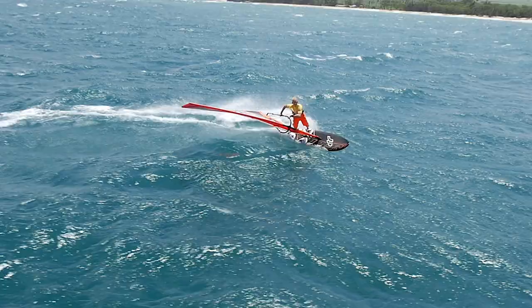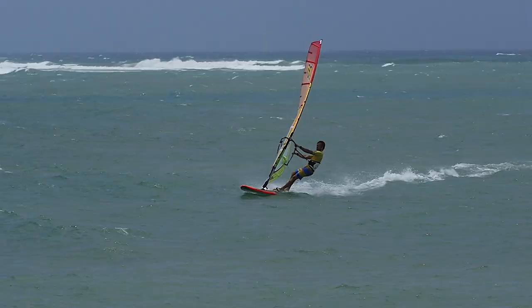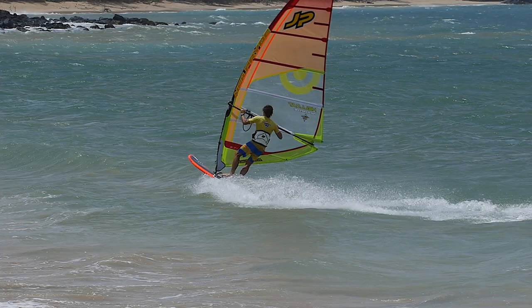Towards the front, the full rail radius creates buoyancy when not planing, and balanced lift during carving maneuvers, in which the board glides through the jibe on its rail. The fins supplied with the board are probably the best-performing powerbox fins you can get.